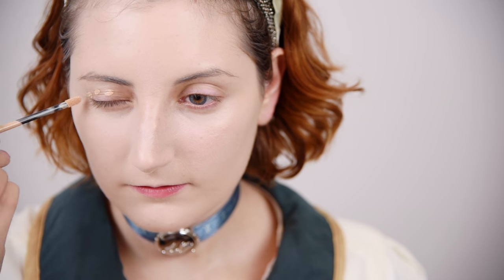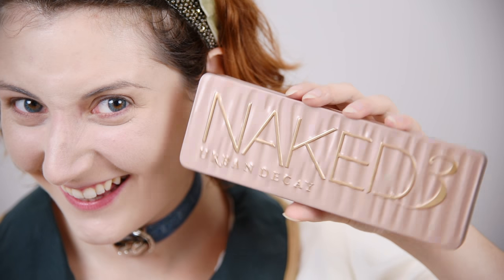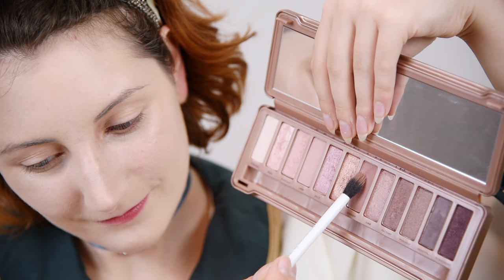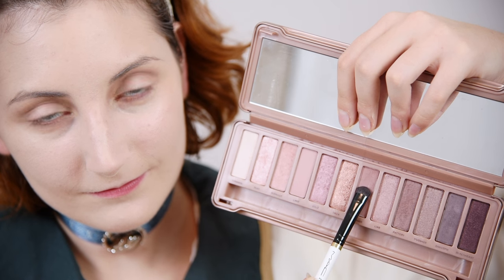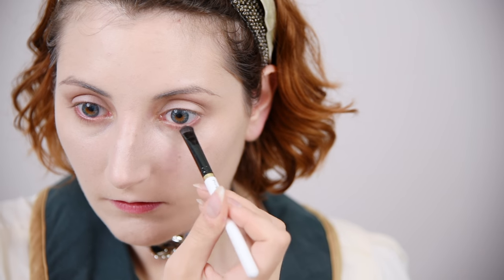Let's move on to the eyes. To start, use an eye primer with coverage to blank out the lid since we'll be using nude matte shadows today. With a fluffy crease brush, swipe a matte mauve shade into the crease, concentrating the shadow at the inner portion of the crease up towards the brow for a 1920s eye shape. With a flat shader brush, take the same mauve matte shade three-fourths in on the lower lash line. Don't blend too far down.